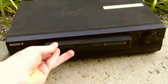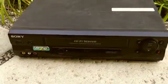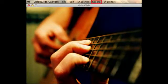Finally, just load any video tape into your VCR and start playing it. In the software, click record and your video tape will start transferring to a digital video file. You can also tell the software to automatically stop recording after a certain amount of time so that you can leave your tape transfer unattended.